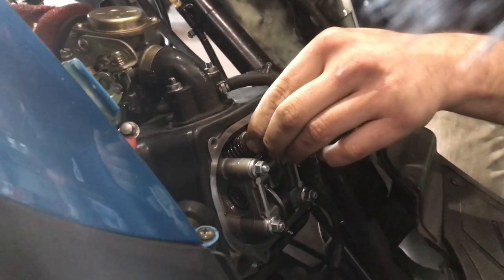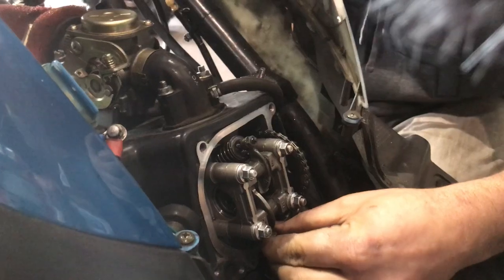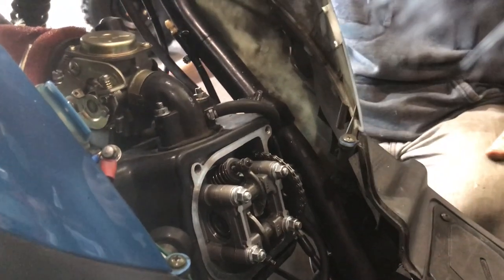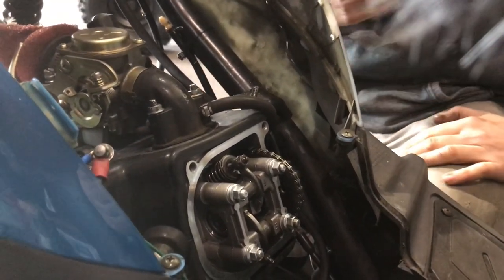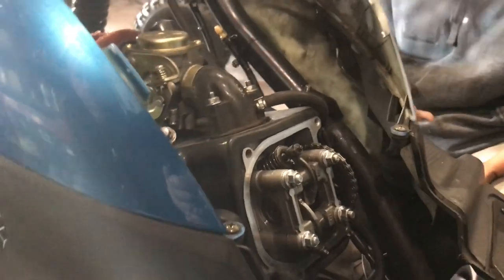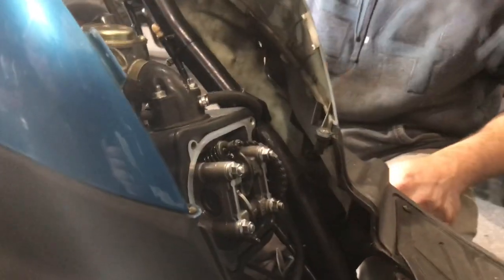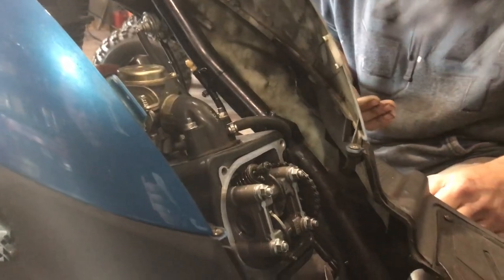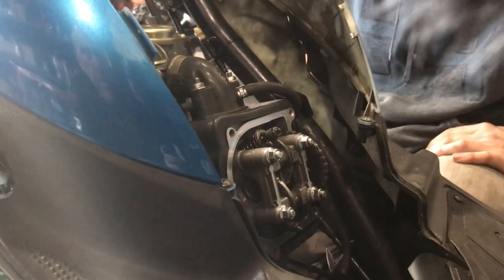Once that's done, wiggle your valves — this one feels good. When should somebody check their valves? It depends: on a brand new scooter it's sometimes needed at 1,500 miles, depending on how well it's broken in. If you bought a used scooter and the previous owner hasn't done any maintenance, do it right away to ensure good fuel delivery and reliable starting.